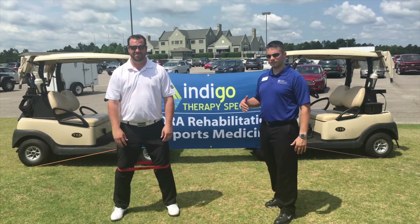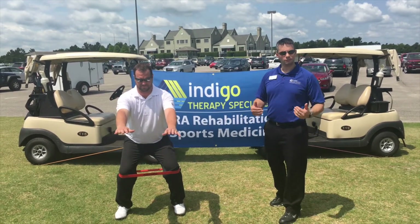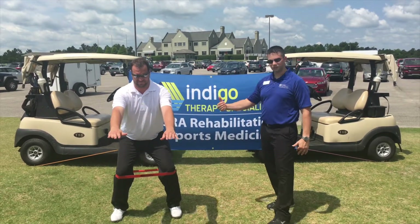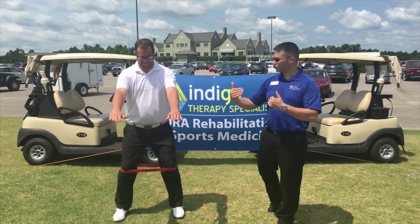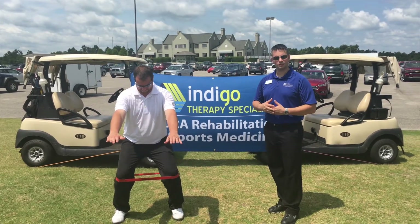The next exercise is the squat with a TheraBand assist. If you do not have a TheraBand, stop by your local Indigo Therapy Specialist clinic and pick one up. What we're going to do is put the TheraBand around the knees just slightly below the kneecaps and resist the tendency of the knees to want to buckle inwards as you go into a squat position. Do three sets of ten repetitions of this during your workout.